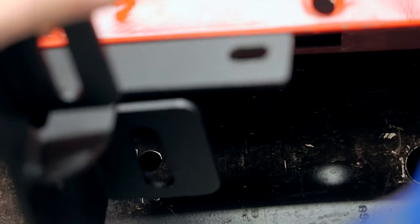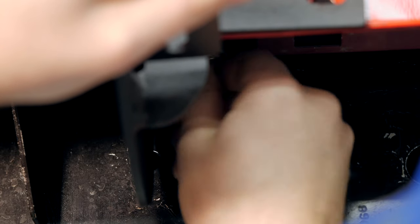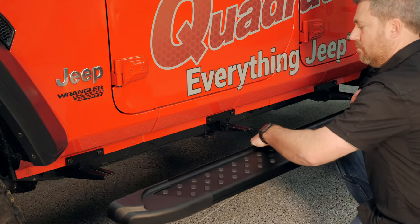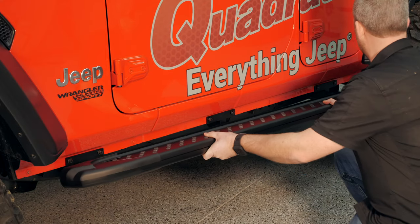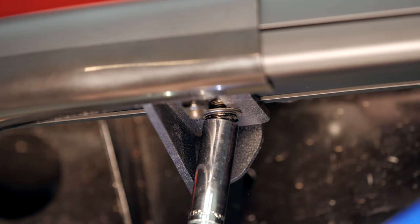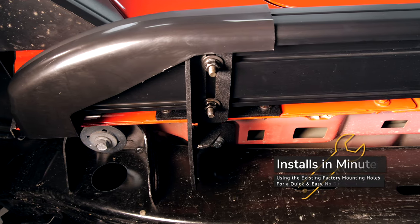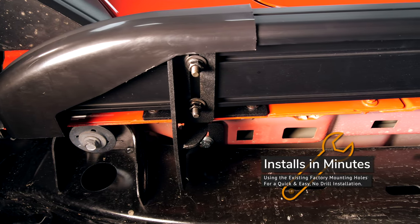Ramec has also made their running boards very easy to install — there's no drilling required. They utilize all factory existing mounting points on the bottom side of your Wrangler. Once you bolt up the mounting brackets, it's as simple as dropping the running boards on top of the brackets and securing them in place with the bolts provided. That means you'll spend less time installing and more time out enjoying your Jeep.